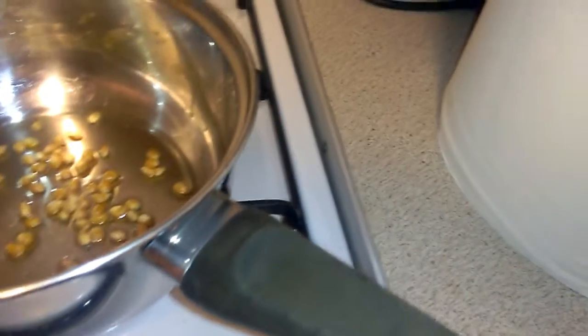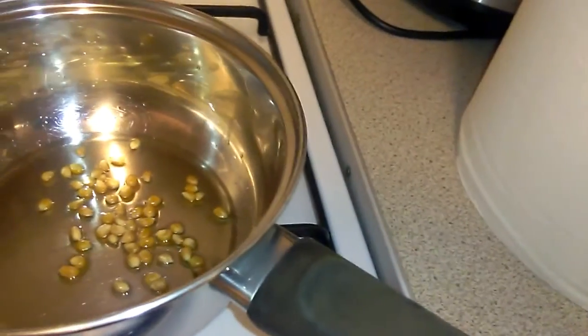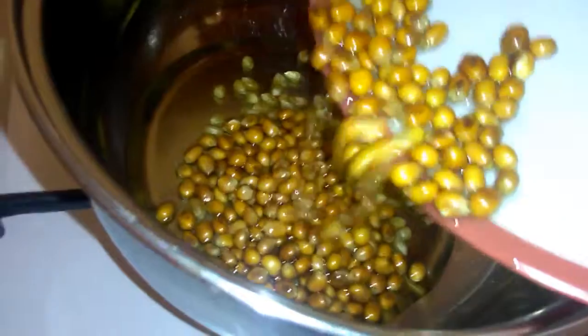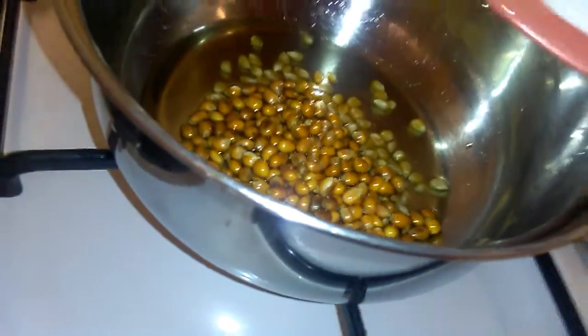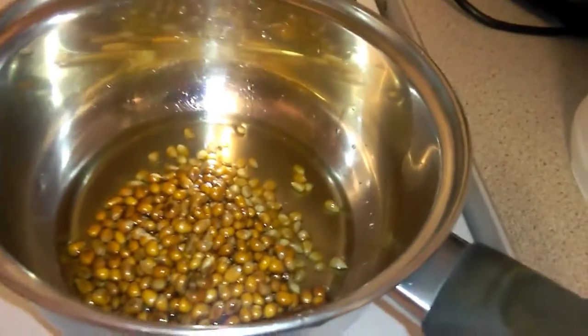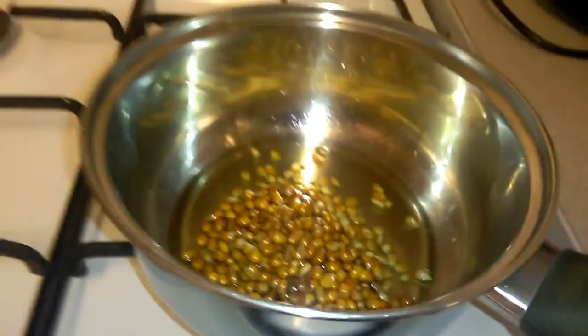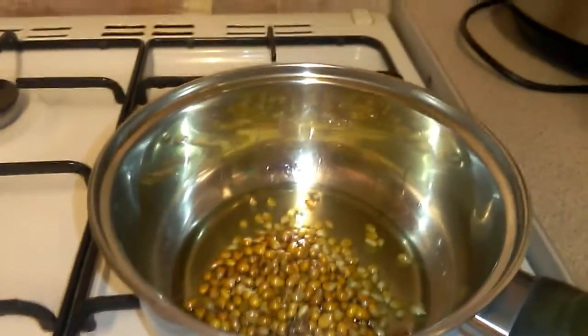I forgot I had some out, so I'll add them. And then I'm just going to add that to a medium heat. I thought it wasn't even recording then! So I'm just going to add that to a medium heat and put the lid on.